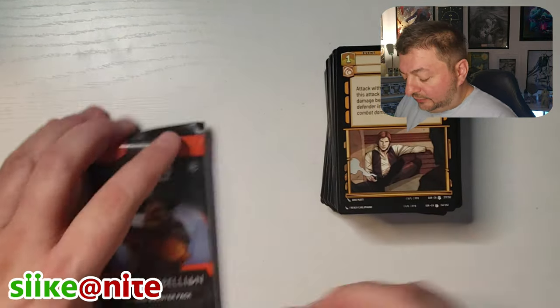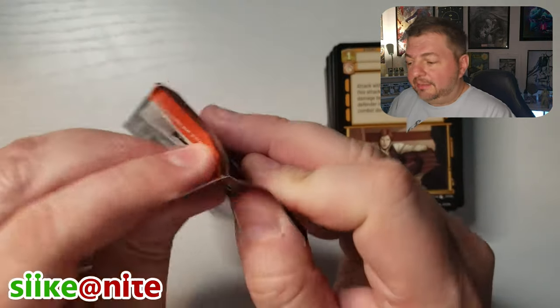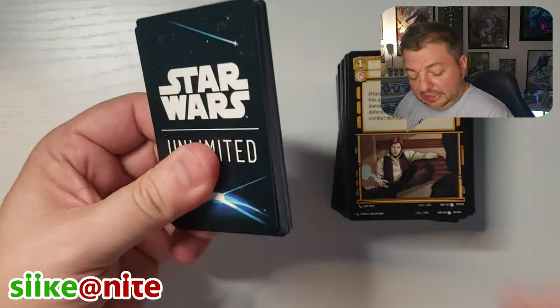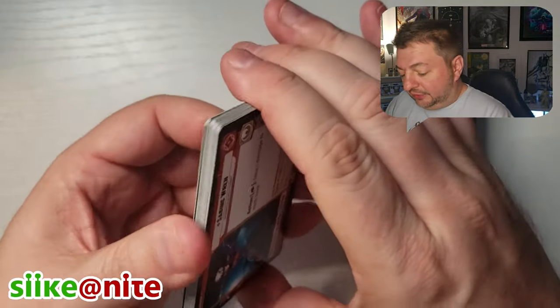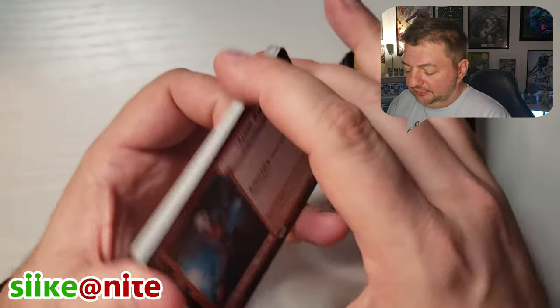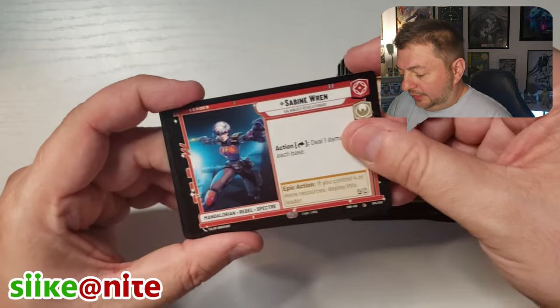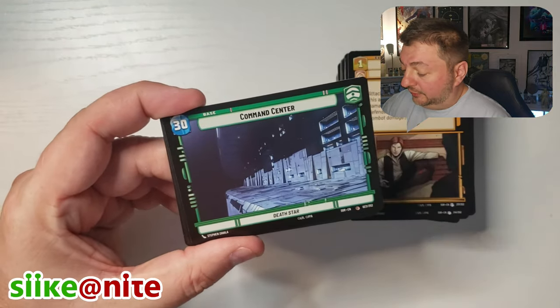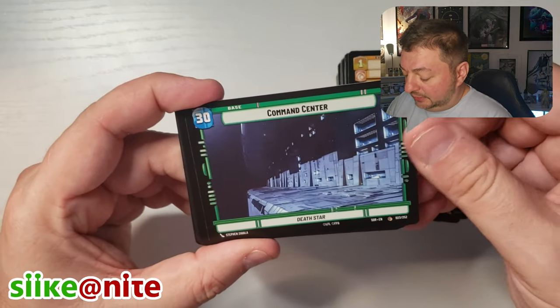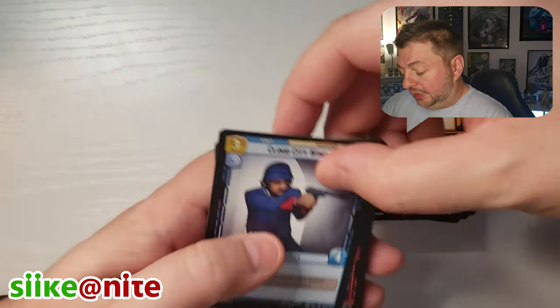We've just had a pretty decent box. We got our three Legendaries, so that's pretty standard. Nothing that jumped out like a showcase or anything, but still a lot of cool cards and I think a lot of new ones for us. That's a good thing for our base collection that Blue's making. We got our base and our leader, Sabine.